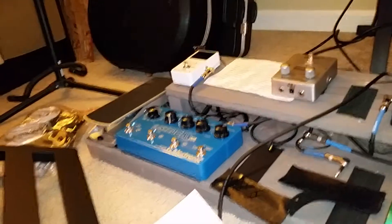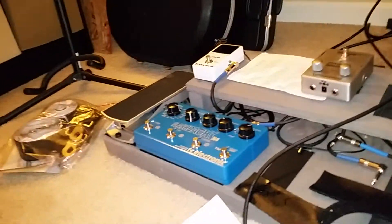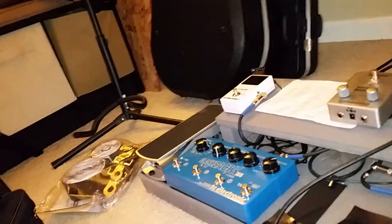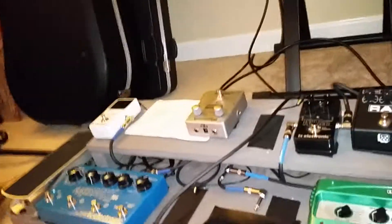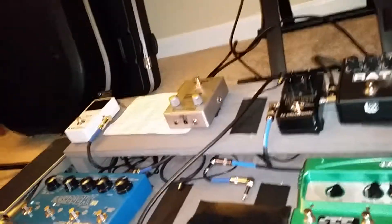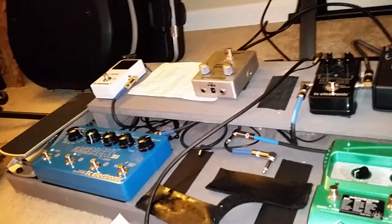They'll have stuff like a Boss reverb pedal, a super ambient pedal, a DD-20 — just pedals that have been around for a long time. So I looked at some of the guitarists I follow and their gear, and since I play a lot of their music, I decided to follow their lead and kind of cater my effects pedals to things that they use.